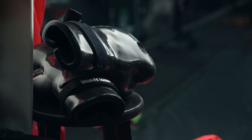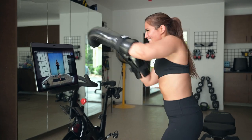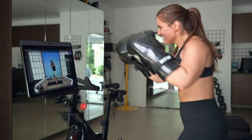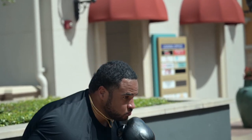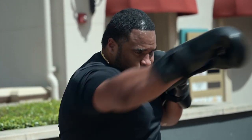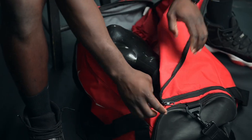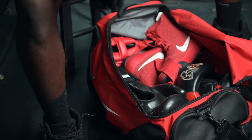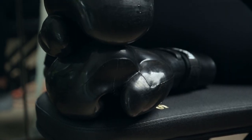Introducing the Aqua Boxing Glove, the world's first revolutionary boxing glove that allows you to train anywhere, anytime. The Aqua Boxing Glove is the only boxing glove in the world that does not require a heavy bag to execute a total body workout. Save time, space, and money with our all-in-one total body training tool, the Aqua Boxing Glove.